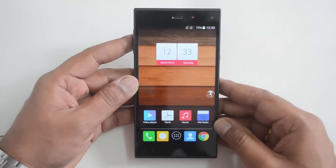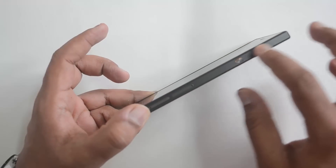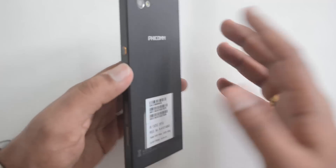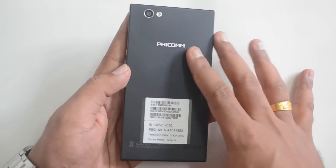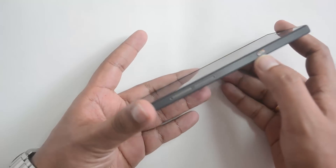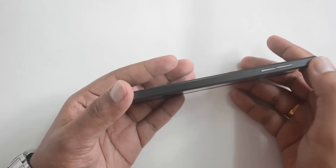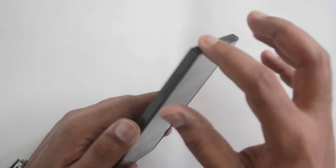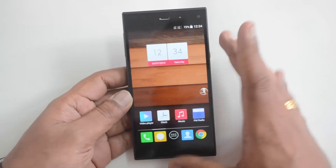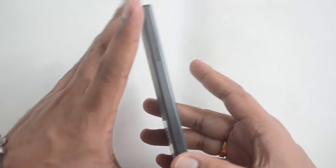Looking at the design and build quality, this is a pretty decent-looking device. It is lightweight and has a uniform thickness with a metal frame made of magnesium alloy and pretty good finishing all around. However, apart from the metallic frame, the outer casing is made of plastic. The plastic quality is decent — a matte finish — and the build quality is above average, although not comparable with the Mi4i.